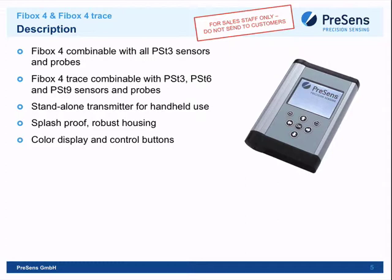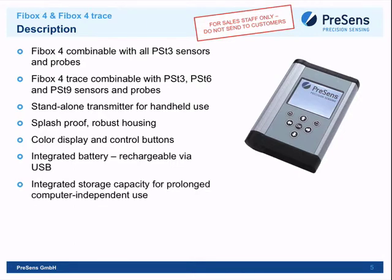It has a color display, control buttons, and an integrated battery rechargeable via USB. One note: when connected to a PC's USB port, it only charges to 95% due to current limitations. Using the supplied adapter with a power plug charges it to 100%. It has a 4 GB SD card for integrated storage, supporting different users and login files to track which sensors have been calibrated.